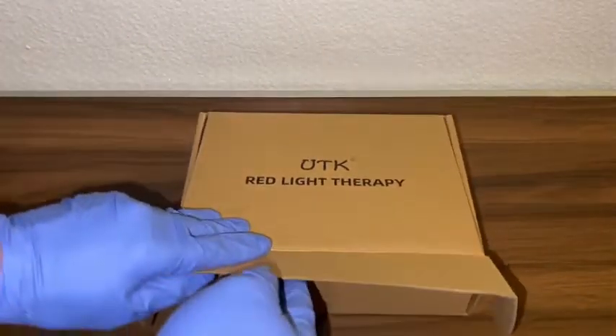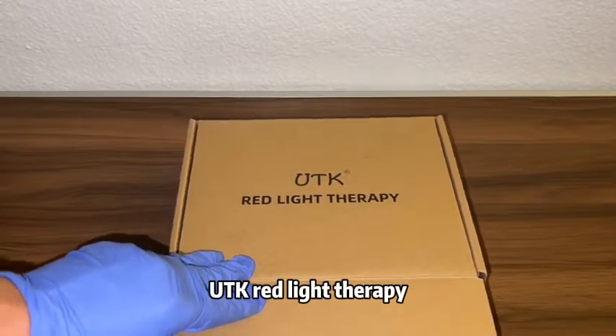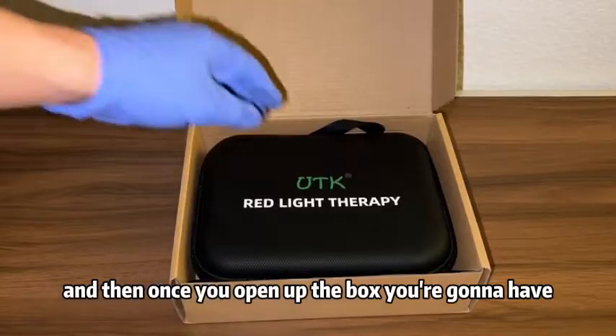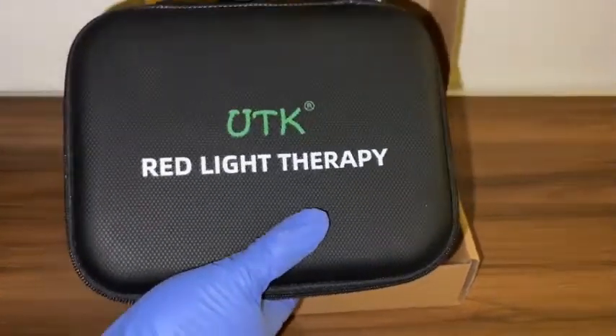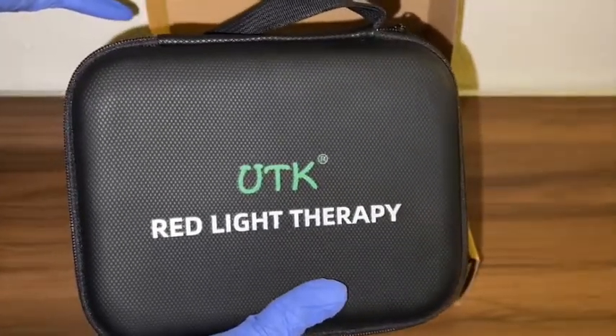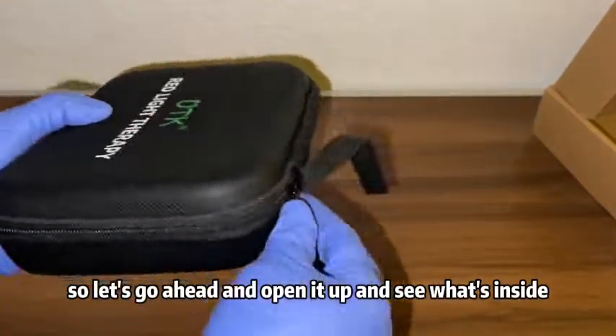So this is what the box looks like — you can see it says UTK Red Light Therapy. Once you open up the box you're going to have a pouch that also says UTK Red Light Therapy. Let's go ahead and open it up and see what's inside.